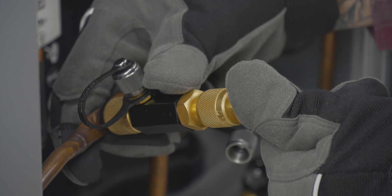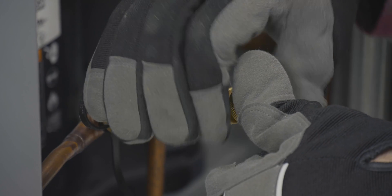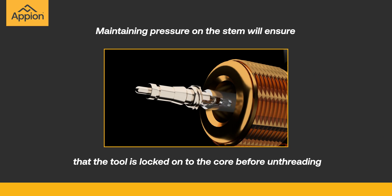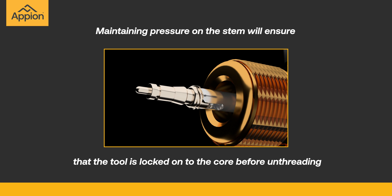Press firmly on the stem base to grab the core and maintain pressure while unthreading the core. Maintaining pressure on the stem will ensure that the tool is locked onto the core before unthreading, and will overcome the refrigerant pressure as the core is removed.